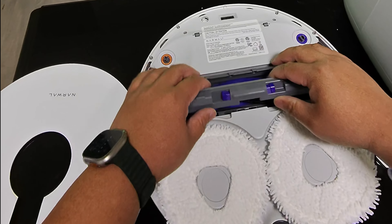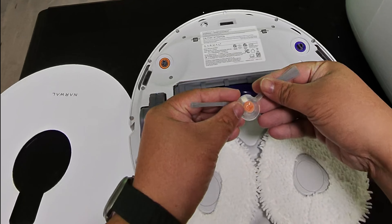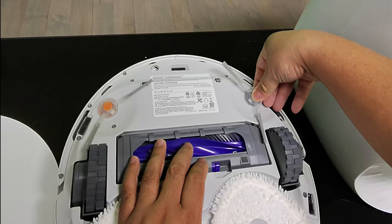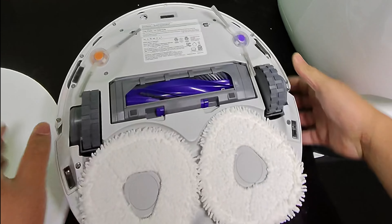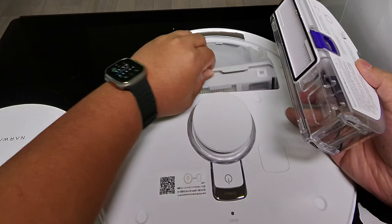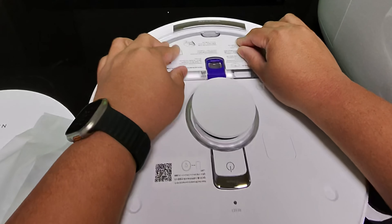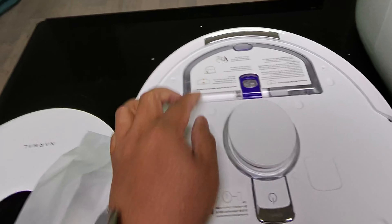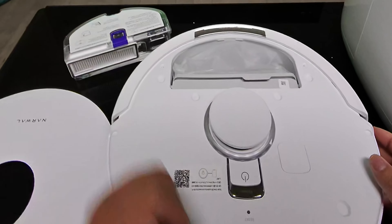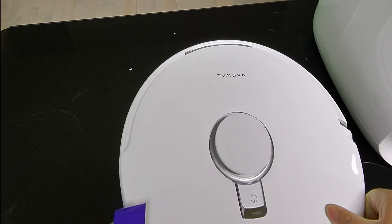It's super easy to install. The right side with the orange is where you install that brush, and then the other side right there. Flipping it over, there's also an option to use a dust bin instead of the dust bag, but the dust bag is better — you just throw it away and you're good to go. That's how you install the top.